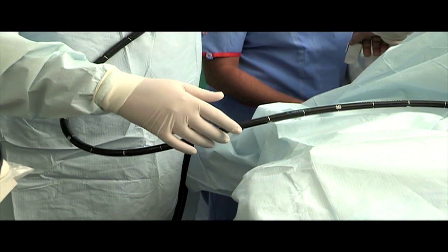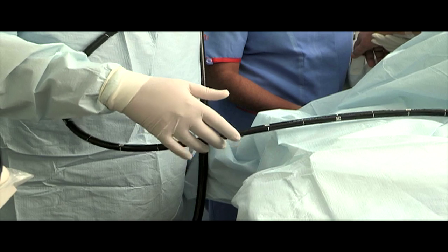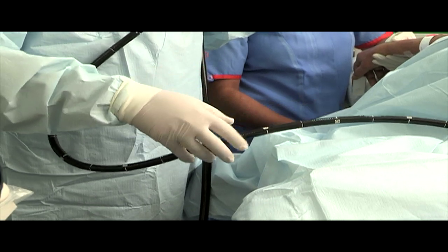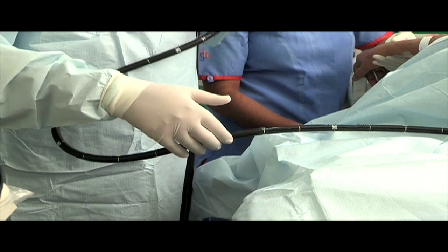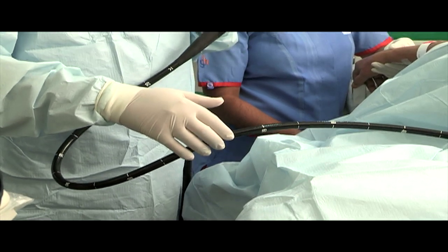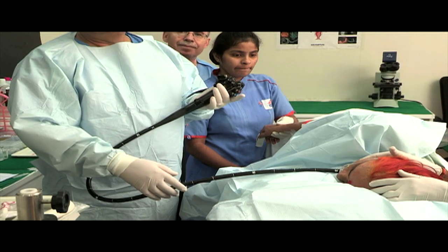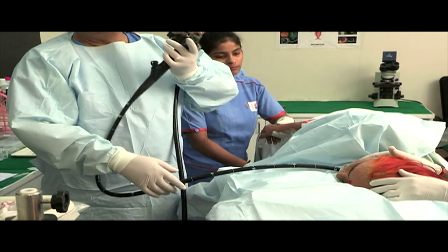Here you can see how the shaft is being handled. The fingers of the right hand gently push the scope sideways and are used as a fulcrum so that the shaft can rotate over them. It is much like how you use your fingers to play the guitar — soft and gentle.